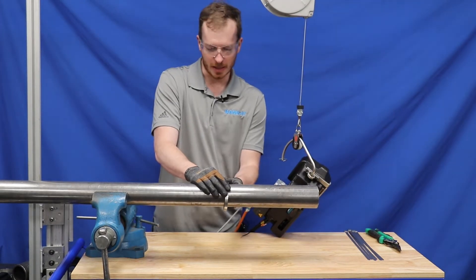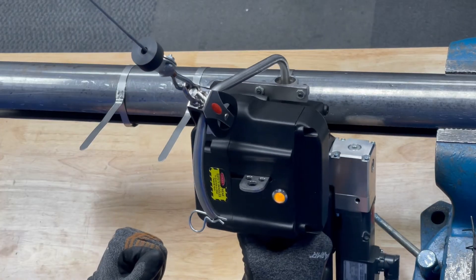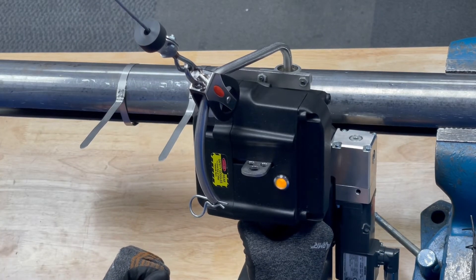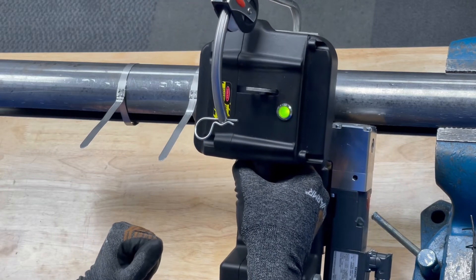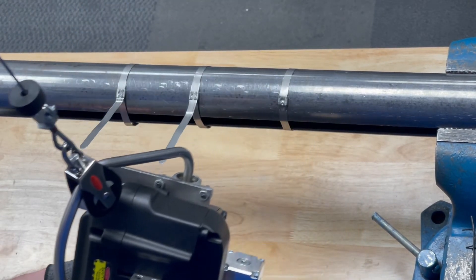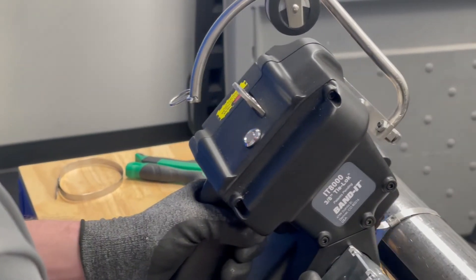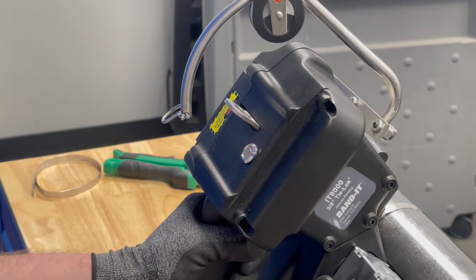There is a blinking yellow light when the tool is activated. Once you reach tension there will be a solid yellow light, and then once the tool has passed all the sensor checks it will turn green. Occasionally you will get a red light, indicating that the sensors detected something abnormal during installation.